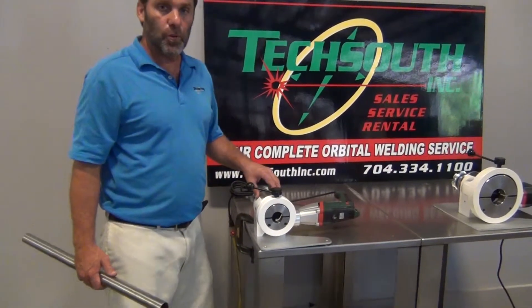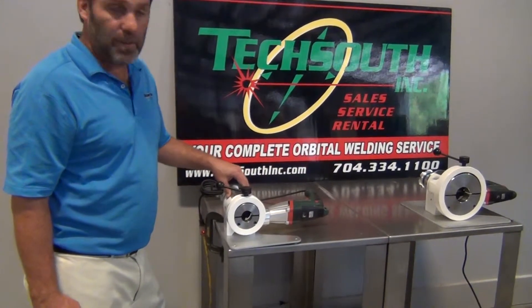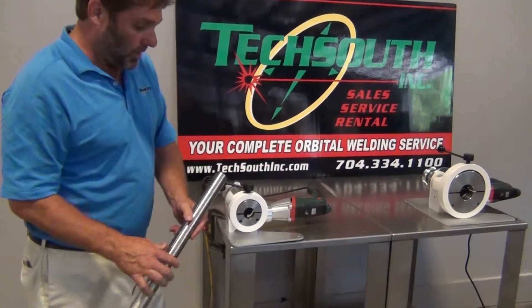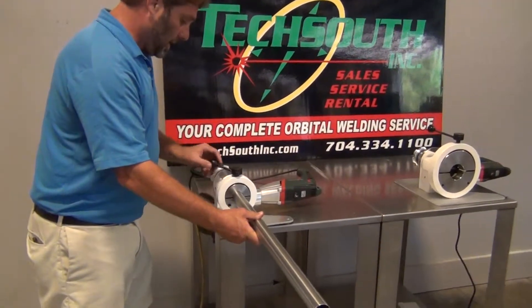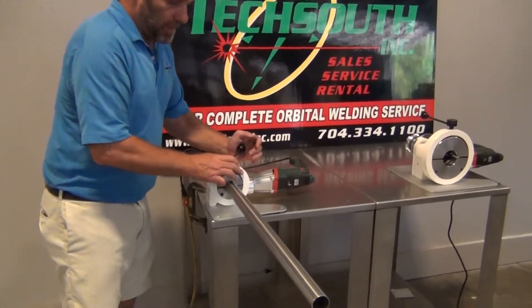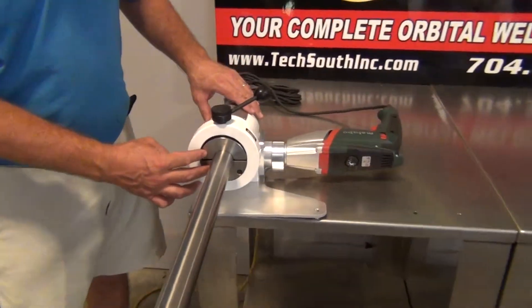What we have here is an SQ2 — this is a facing tool for facing sanitary tubing from half inch up to two inch. How it works is you take your tubing, you slide it into the front, you turn this knob here, and it locks your tubing into the jaws. They have different size jaws for each size you're doing.